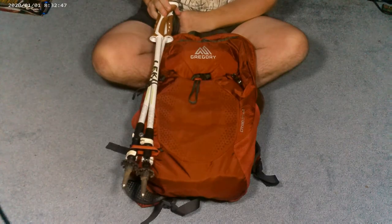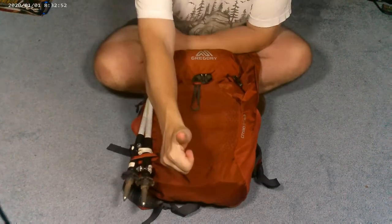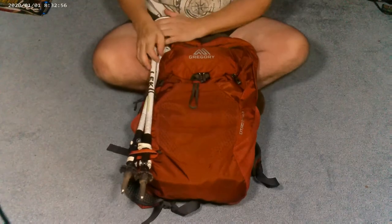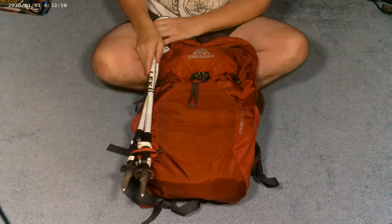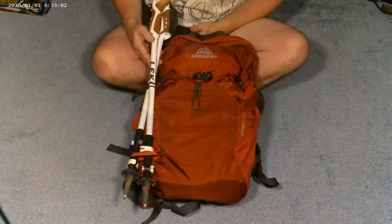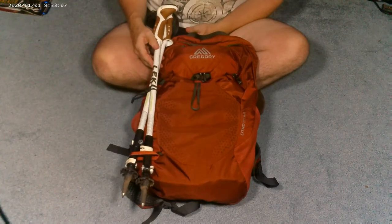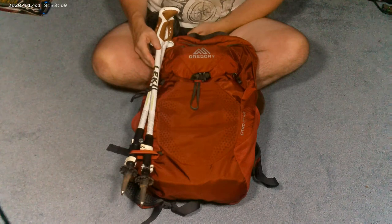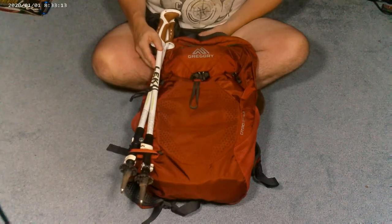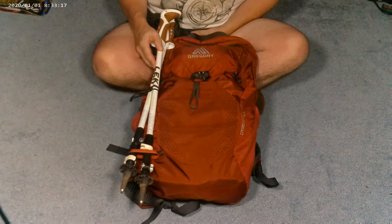And that is how you attach your trekking poles to your pack, so you don't have to carry them and they're out of the way on those tricky rock scrambles. I hope you found this video informative. If you did, remember to give me a thumbs up, and tell me how you handle your trekking poles — do you strap them to your pack, do you carry them, or do you not even bring trekking poles on your outdoor adventures? This is Paul, signing off, until I see you again in our next adventure. Take care.